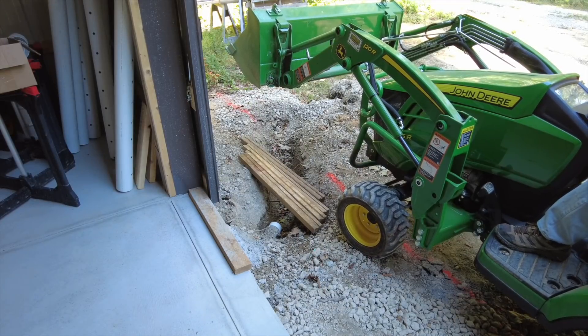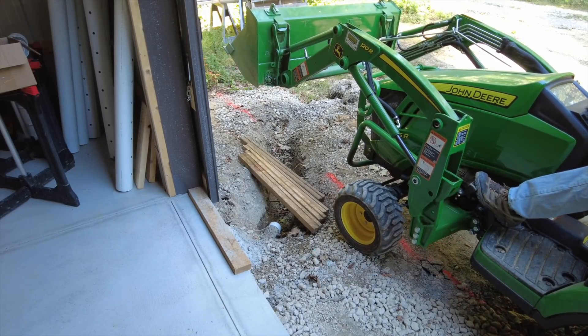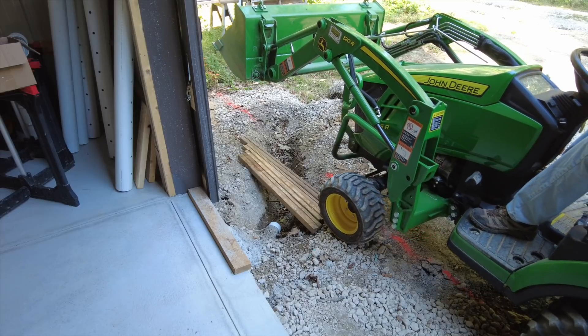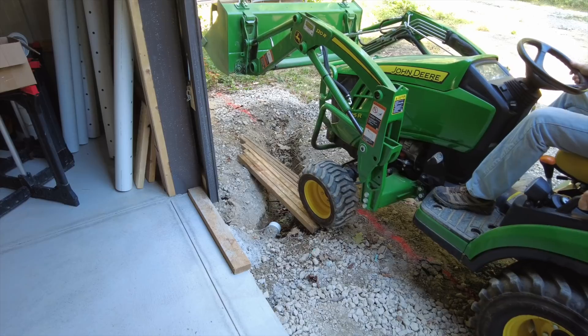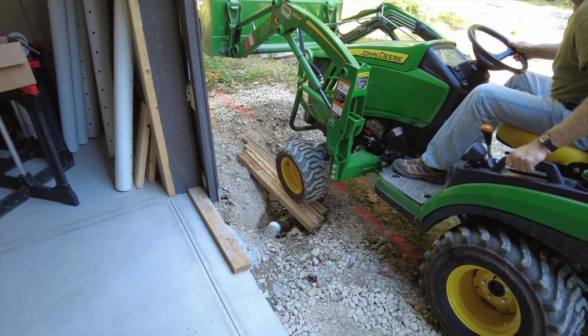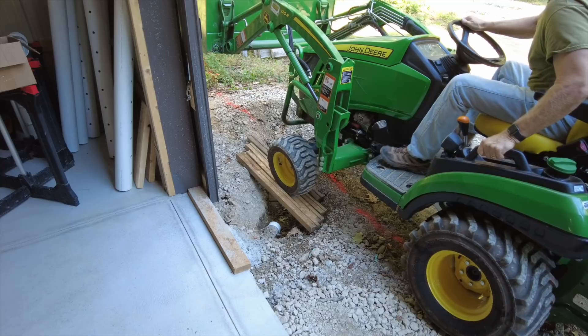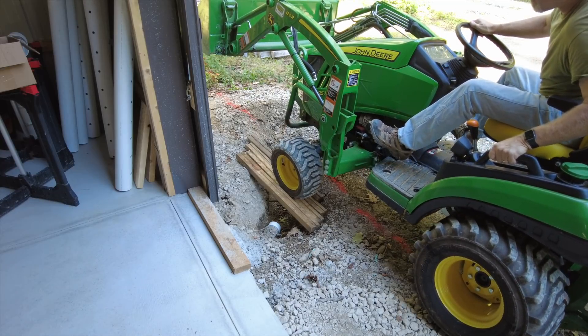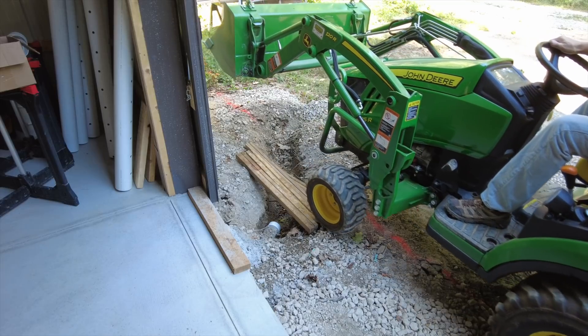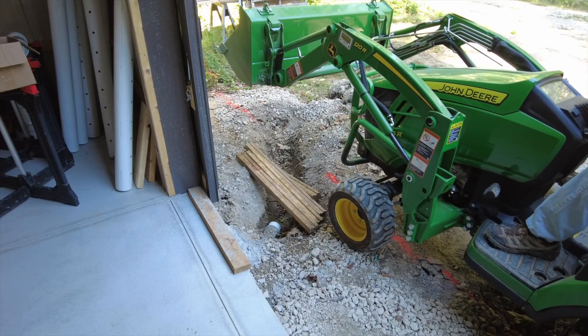I thought this was a good idea at the time — that I could just keep going straight and make a nice even trench — but I don't think it's going to work. I envisioned bad things happening and decided not to do it.